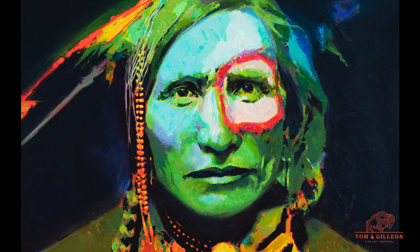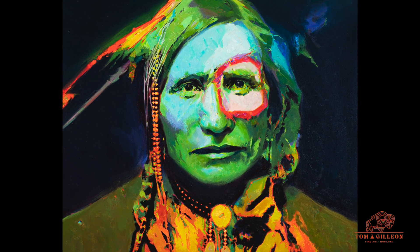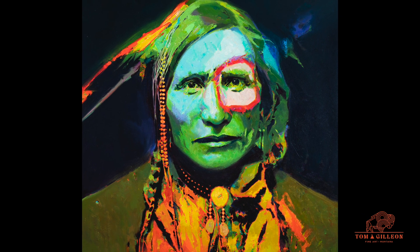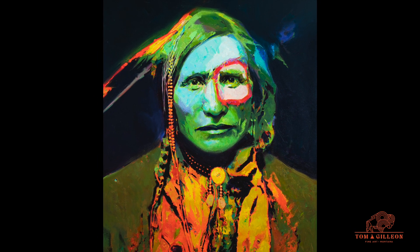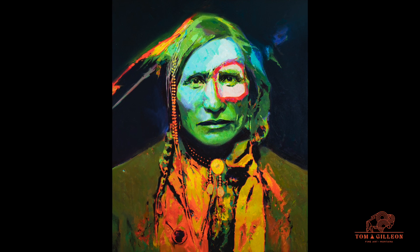As far as color, whatever color felt right is what I went with. But it had to be in order to make the red circle — the circle around the eye. Everything else is softened up, not so much in focus, but in colors, to pinpoint the circle around the eye.